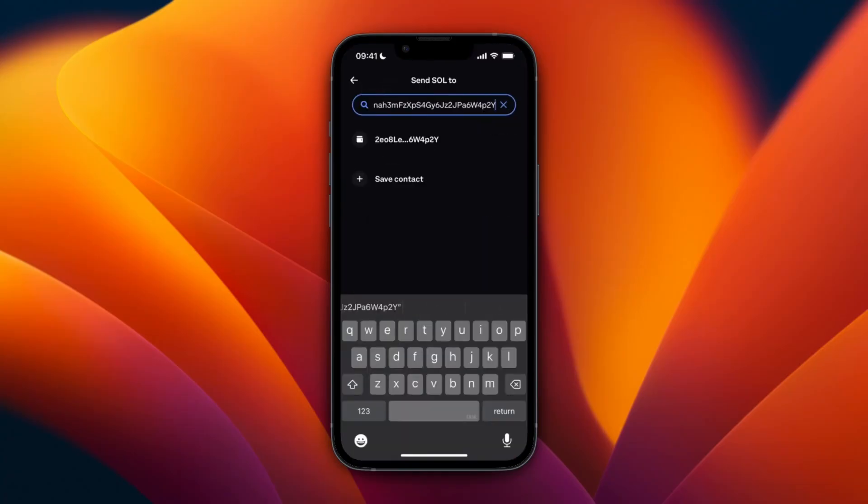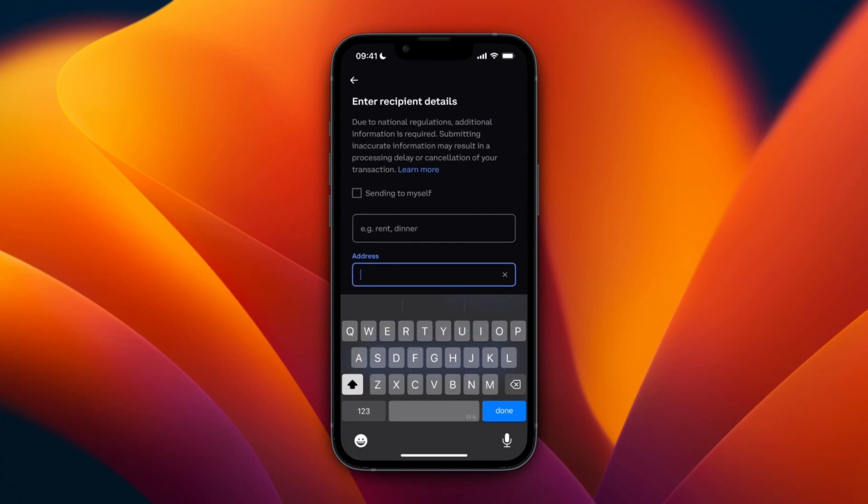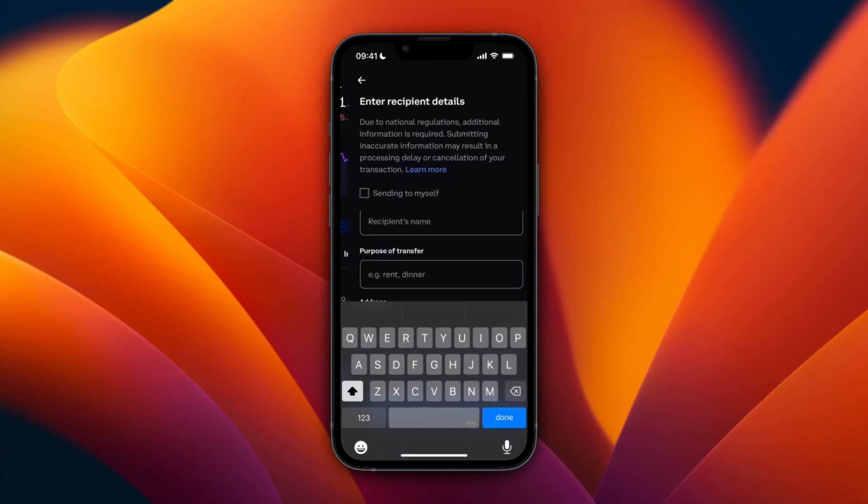After doing that, just go back to Coinbase and paste in that wallet address right here, then click on the wallet right under the type bar. From here you can pick how much you want to send. I recommend just doing a small amount first to see if it actually shows up.